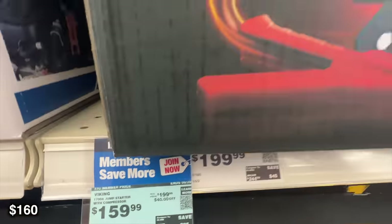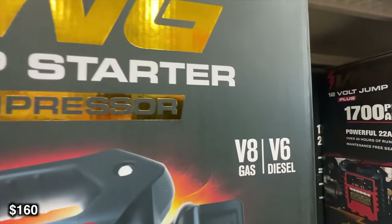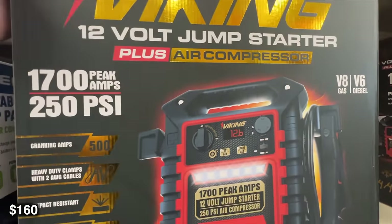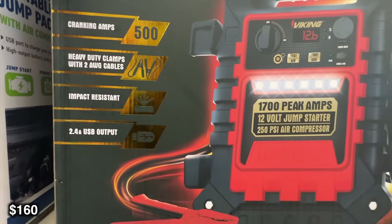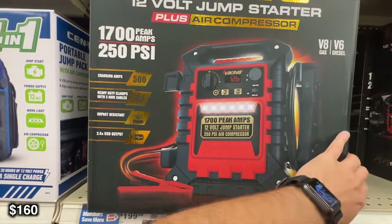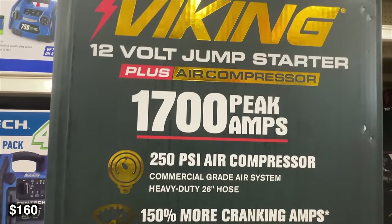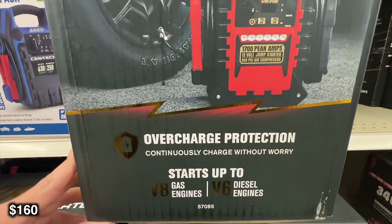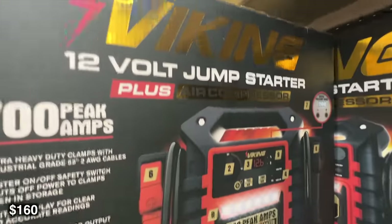We're also going to have this Viking 12 volt jump starter. This is going to peak out at 1,700 amps, but will also be able to get your tire pressure up to 250. It's great for V8 engines and V6 diesel. It's got heavy duty clamps with 2 gauge AWG cables. The 2 gauge is going to be a lot better for bigger engines, whereas a 6 gauge will be better for smaller ones. For a little bit more money, you might get something more suited for your vehicle.